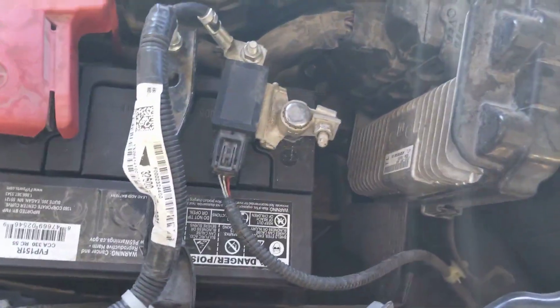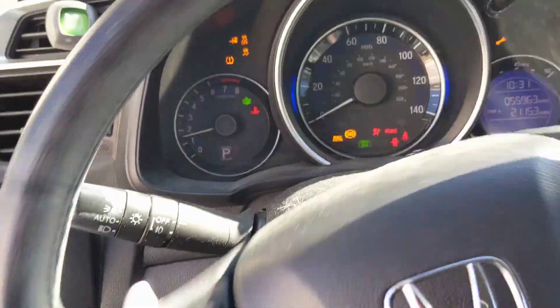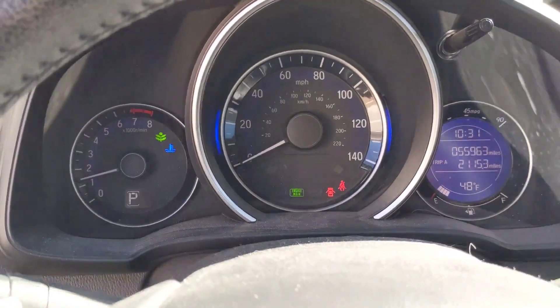As you can see I have the battery sensor here and the part number. Very simple to install, and I believe this part from the dealership was about $110. Thanks for watching, and if you want to find out more on charging system problems, I do have another video you can go check out right here. Until next time.